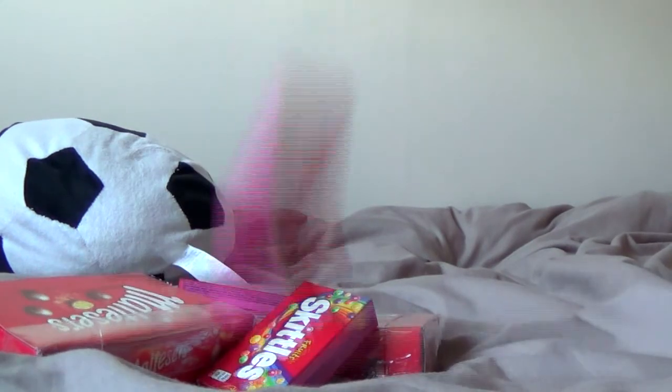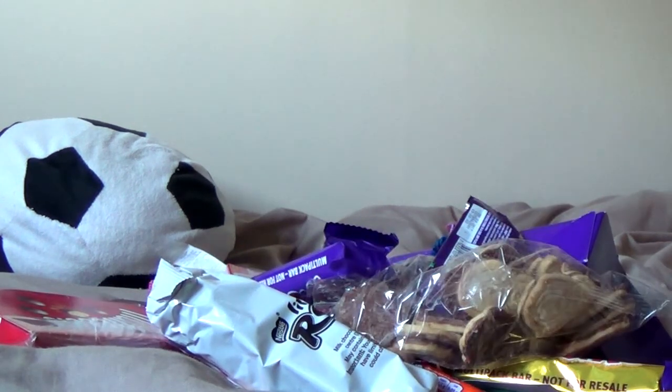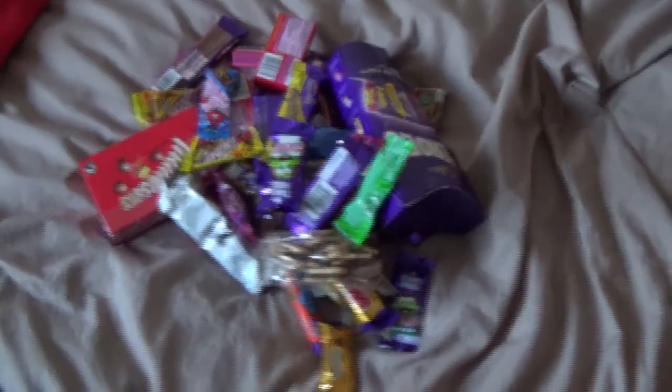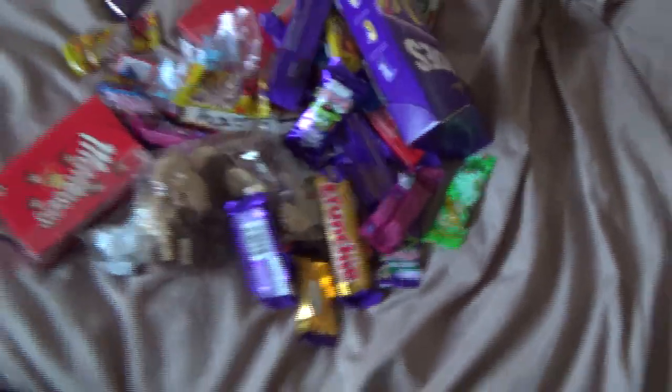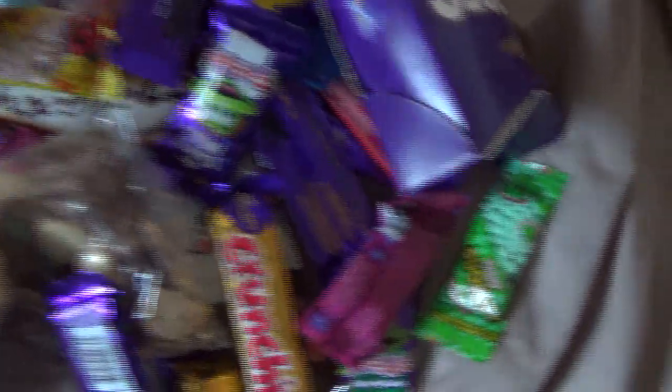The one thing we always get at Christmas though is chocolates. I'm not even gonna lie — what I'm about to show you is insane. Check out this massive bag right here. Oh my god, that is a lot of chocolate! You just expect it from Christmas though, don't you? Let me know how much chocolate you got. This is gonna last me till next Christmas if I'm lucky. Maltesers, Dairy Milk, popping candy, loads of Skittles packets, Heroes, Caramels, Galaxies — this is insane guys.